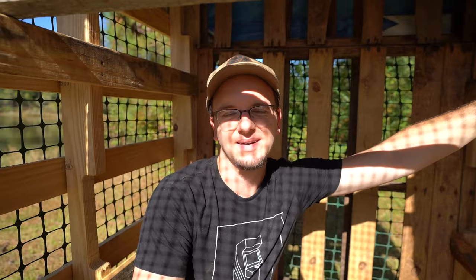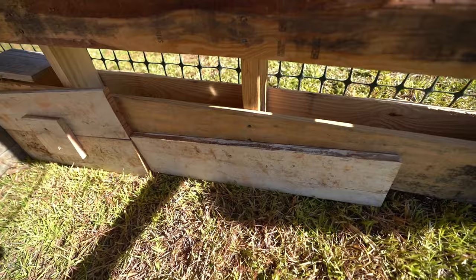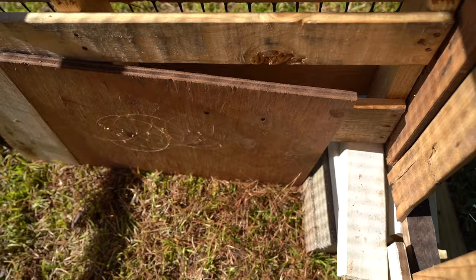I had to contort myself to climb under these roosting bars in the netting, but it's important that we put wood inside the chicken coop between the ground and the bottom of the pallets. Those gaps are perfect for critters to just crawl through, and all the netting is pointless if critters can crawl through the bottom.